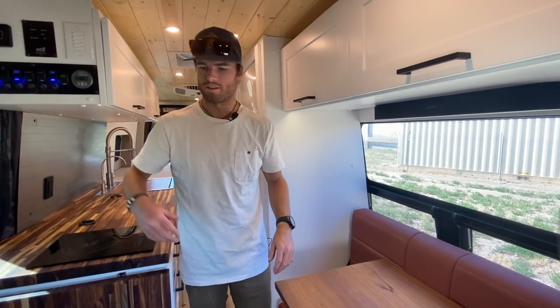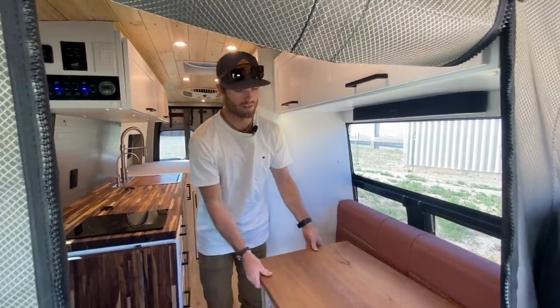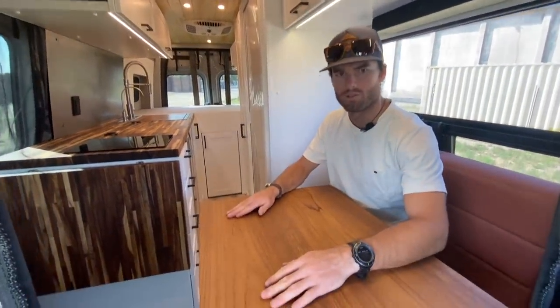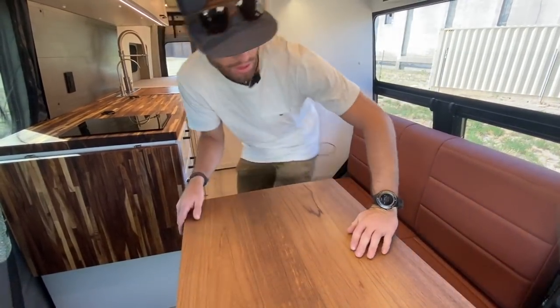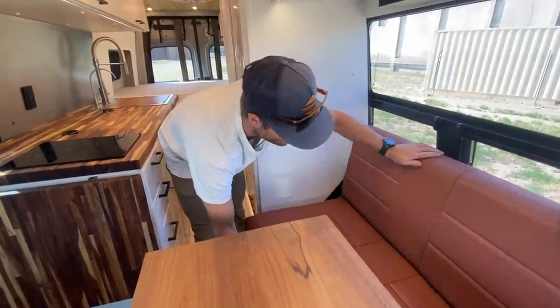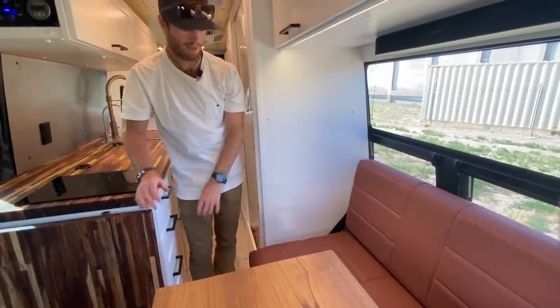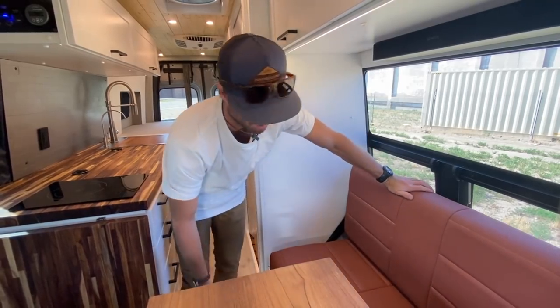We've got teak tables here, and the exterior table is also teak, which matches the shower grate. Then there's this leather bench, which really ties everything together nicely. As soon as you step into this van, you've got the sitting area. These front seats swivel, and then there's a two-person bench with a lagoon table mount and a really cool teak table.